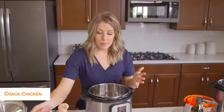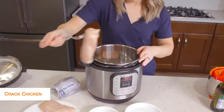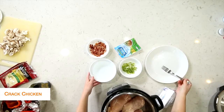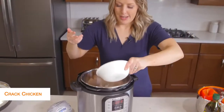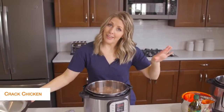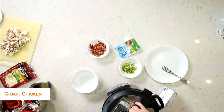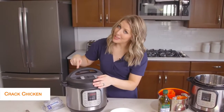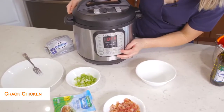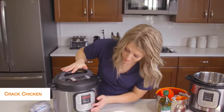I'm going to put about three chicken breasts in the bottom of the Instant Pot and then add about a cup of water right on top. We're just cooking the chicken, so we'll put the lid on and add the rest of the stuff after it's done. Make sure the little knob is on sealing, not venting. Then push the pressure cook or manual button and, because it's thawed chicken, we're going to go to 20 minutes.